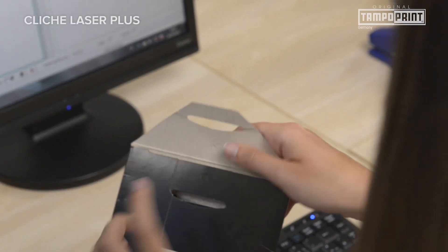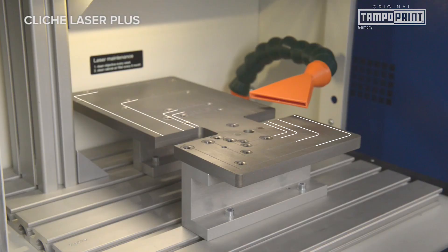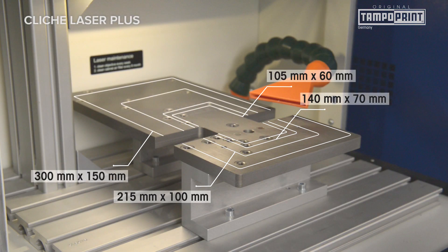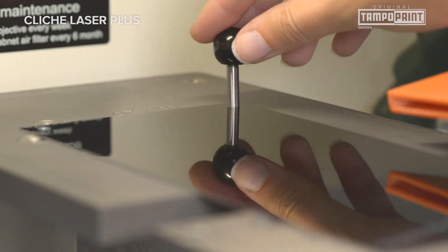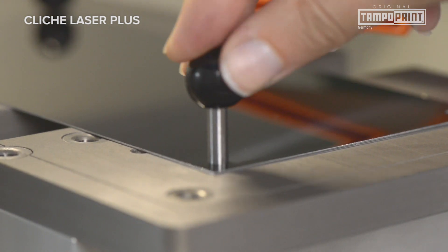The clichés to be processed are placed on the multi-cliché plate inside the Klaishi Laser Plus. Markings according to the cliché size support quick positioning. After fixing the cliché plates, the laser engraving can start.